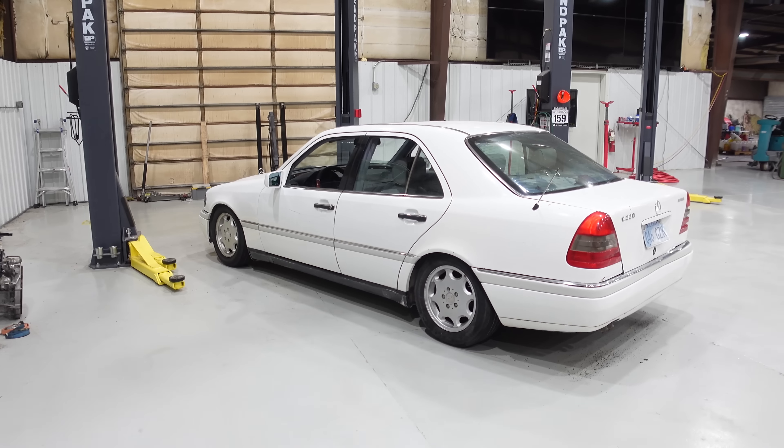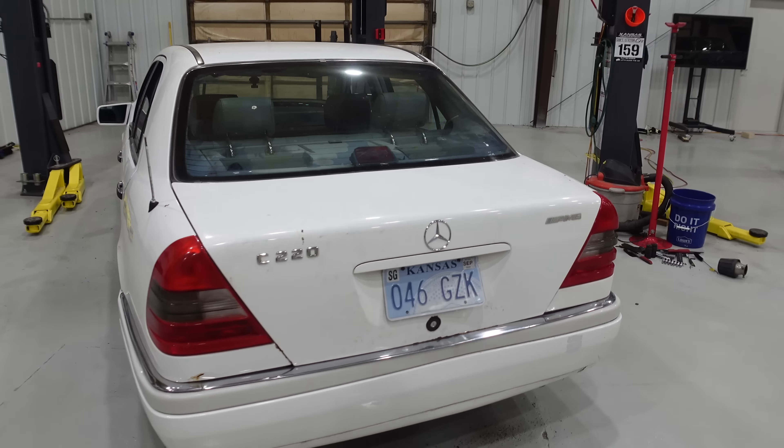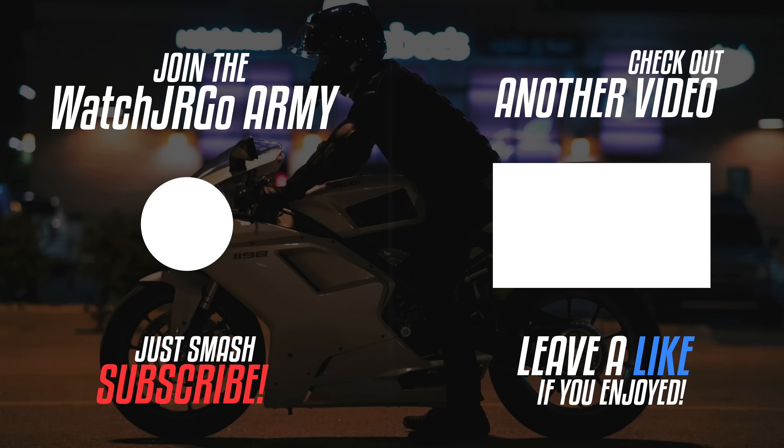That is it for today, guys. Thank you so much for watching. Don't forget to head over to shopwatchergo.com for cool shirts. Please like, share, subscribe, do whatever you want to do and I will talk to you next time. That's her — that's my C220. Let me know what you guys think in the comments: was it a win or did I get taken? Is any run-and-drive car worth a thousand dollars? And I'm sure we could have all guessed — it has a black ice air freshener and a cracked windshield.